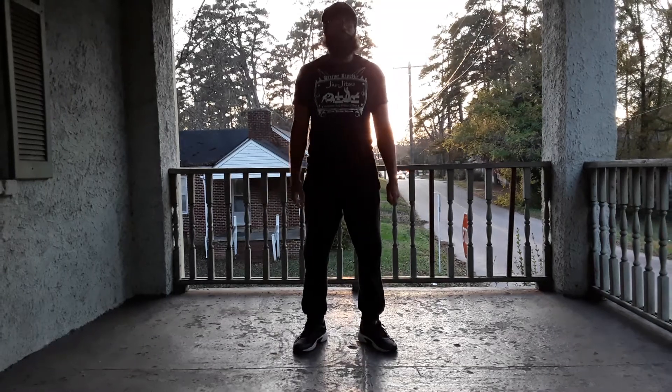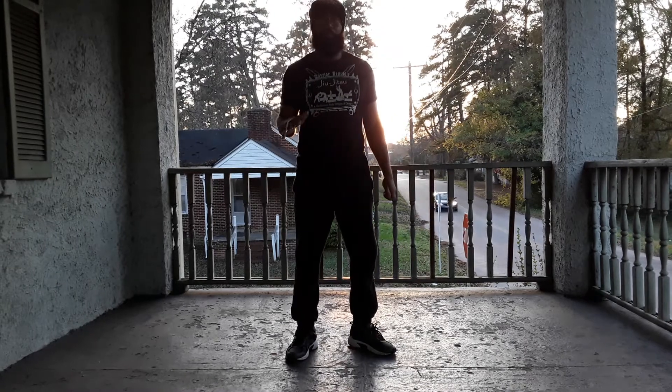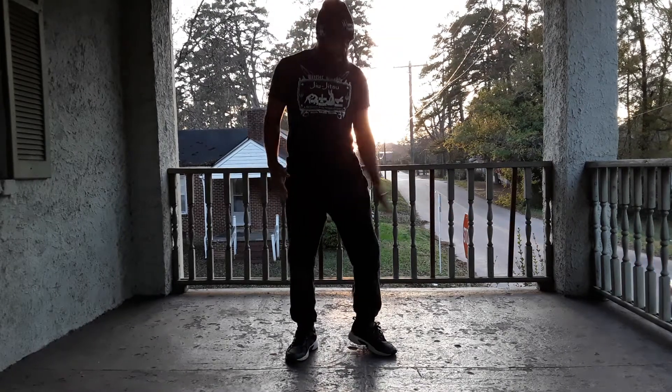What up guys, it's Chris the Black Ninja Hendrick. Today, shooting a video — a little tutorial on the side kick from the lead leg.